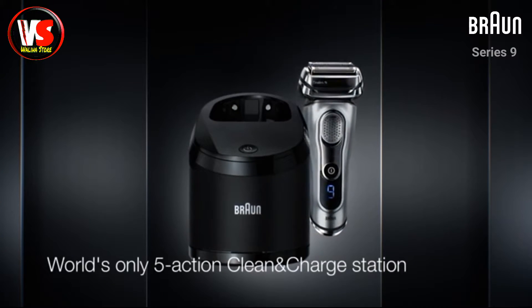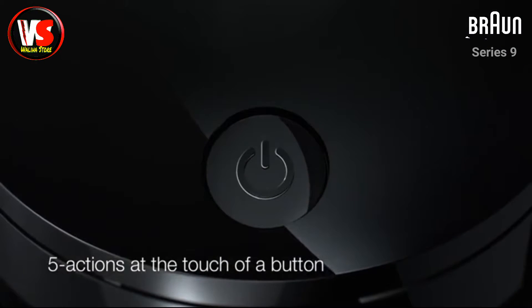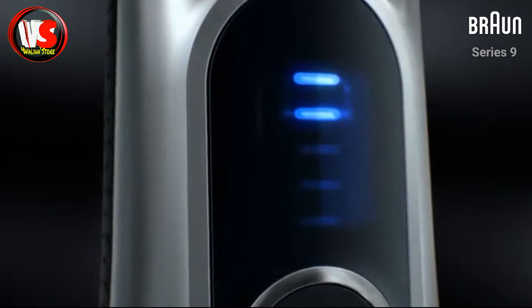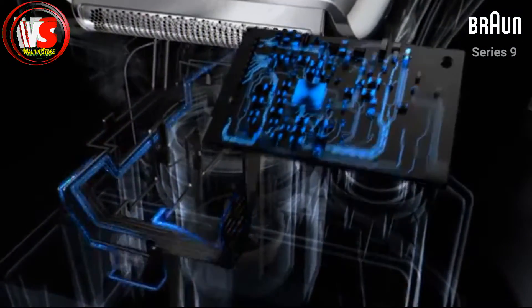The world's only 5-action alcohol-based clean and charge station. Full maintenance at the touch of a button. The intelligent clean and charge station charges for maximum battery power at all times. It automatically selects the cleaning program for optimal fluid consumption.